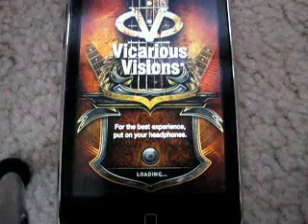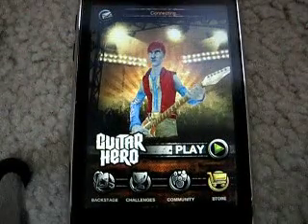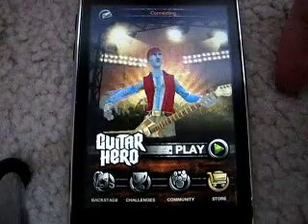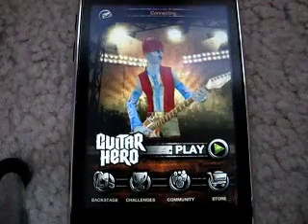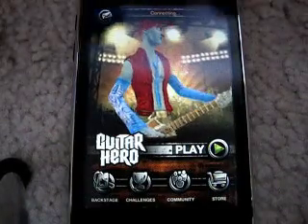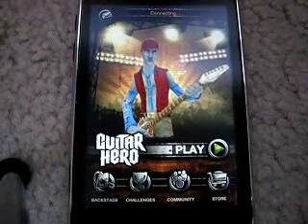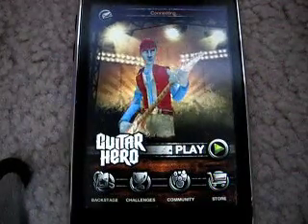I wanted to tell you two main things before I get too into this. First of all, I have had two little problems with this app. The first problem is that after I play a song and finish it, there's a little button at the bottom that comes up that says Song List. And almost every time I click on it, at least 80% of the time, the app completely crashes and goes back to the main menu or springboard. So that's my first problem with the app.